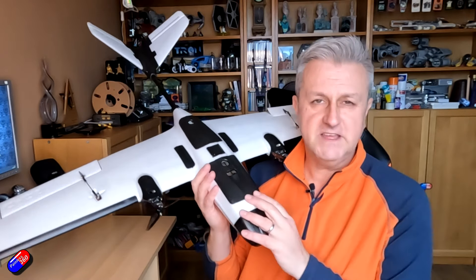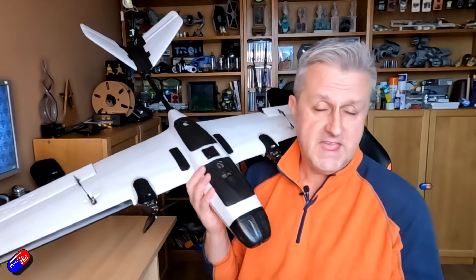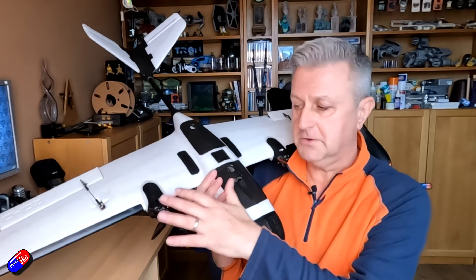This means that if you liked the look of the Altus, or maybe you already have one and you've been thinking about turning it into a VTOL, the kits are now available. Good news for those of you that have been waiting for this. Let me go and show you it close up.